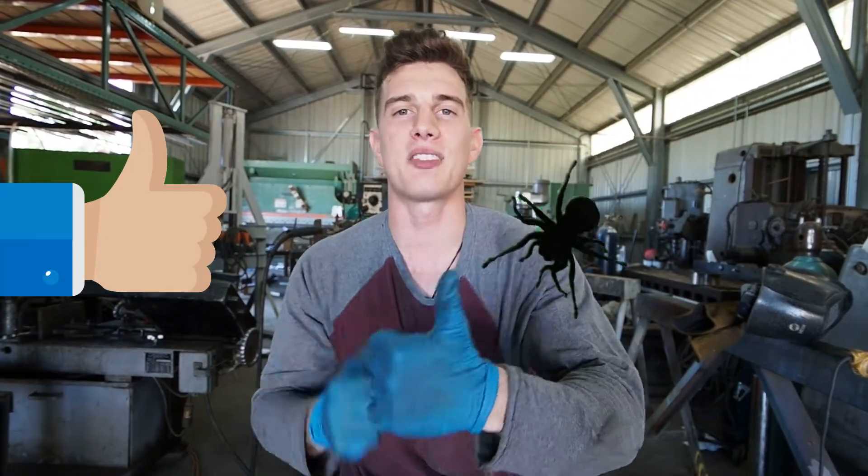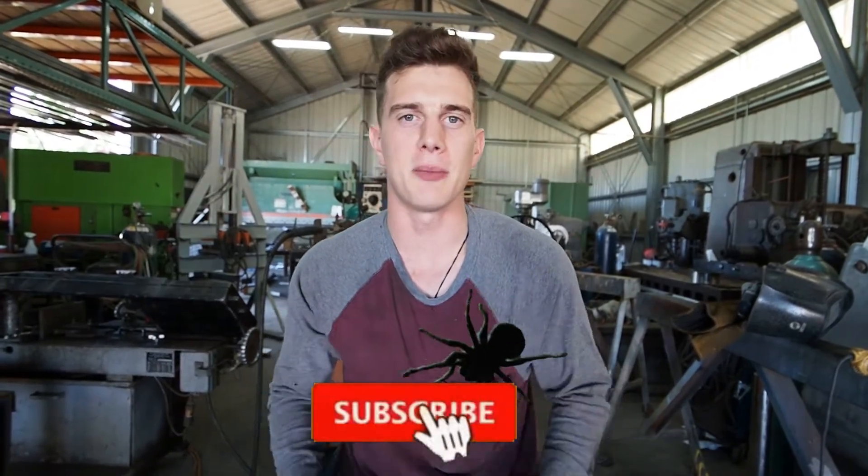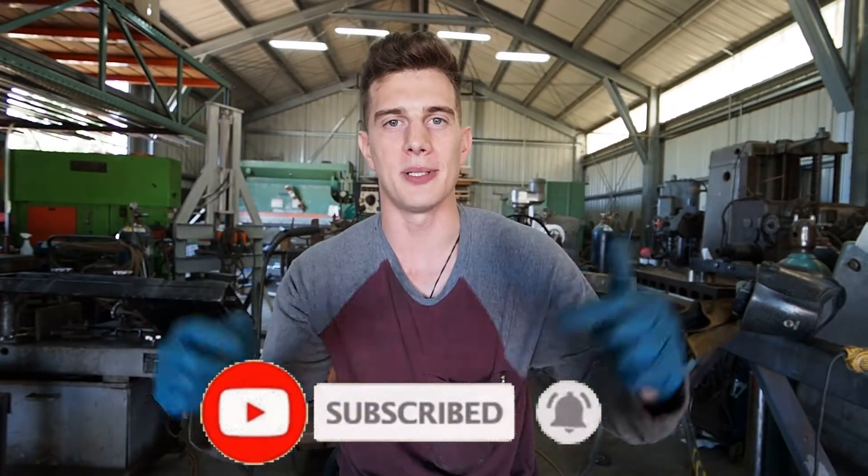Is that a spider on your shoulder? No, it's just the thumbs up button — go ahead and smash that, help the YouTube algorithm. I really appreciate it. Make my day and hit the subscribe button below. Thank you.